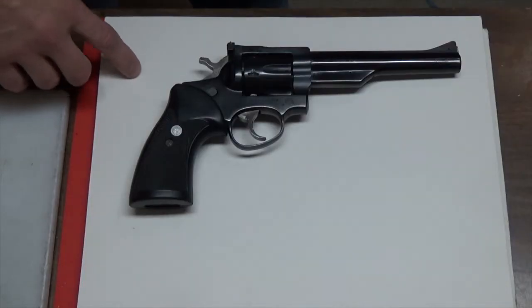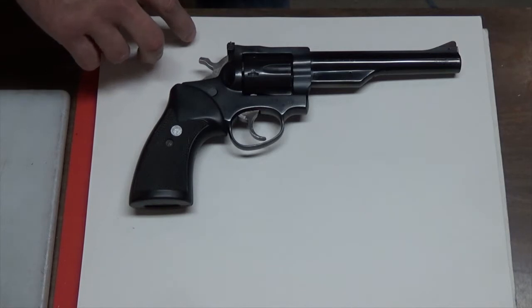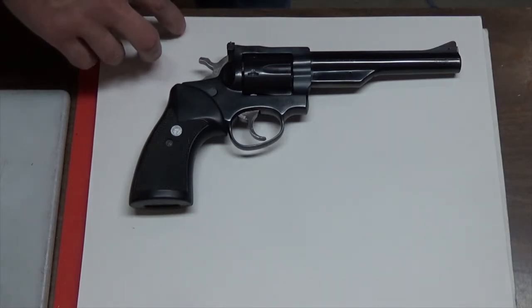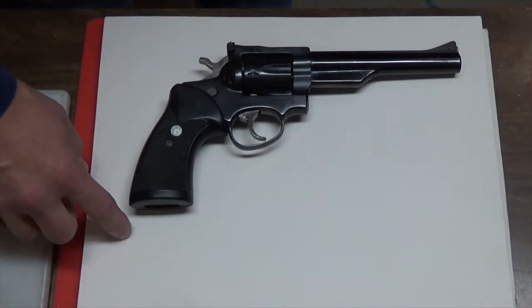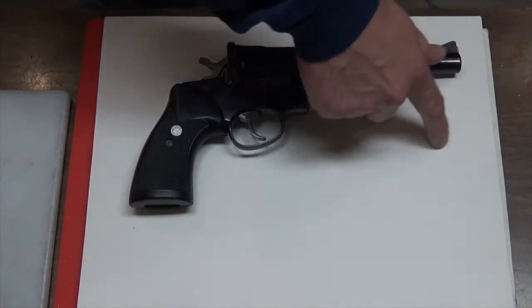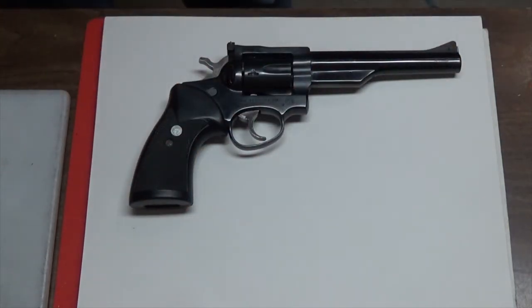We're going to start where all good leather projects start, with a piece of paper. I've got the pistol here laid out and I'm trying to decide exactly how my design is going to go. What I'm going to be working on here is a pseudo-tactical shoulder holster, and I'm going to do some different kinds of curves with the leather. I've got an idea — let's sketch it out and see what happens.